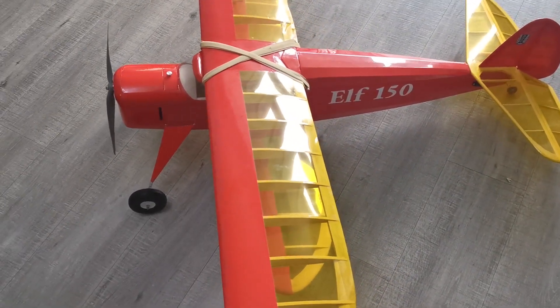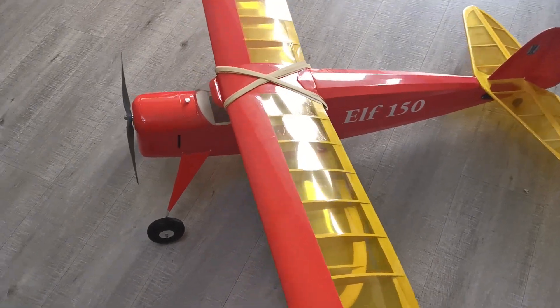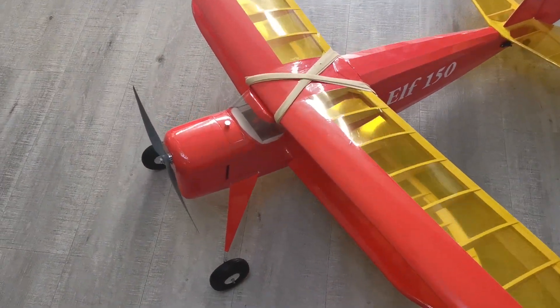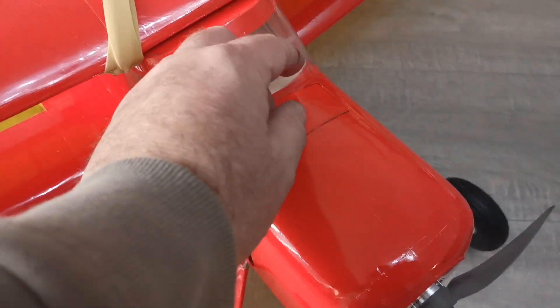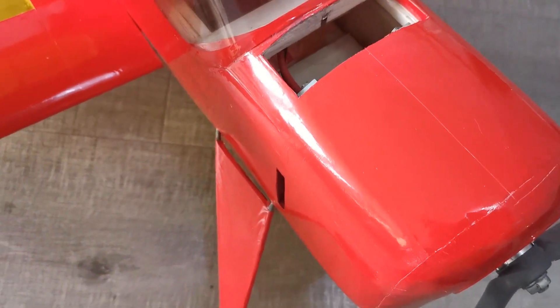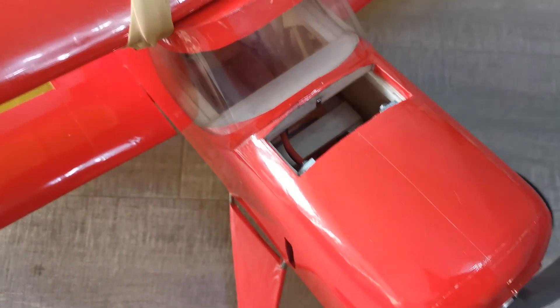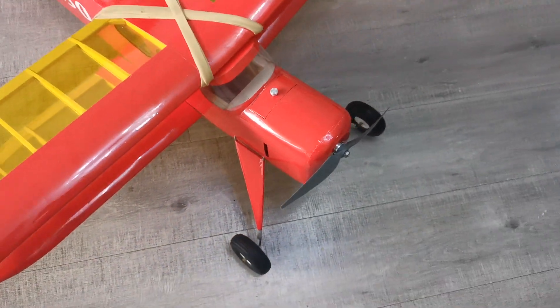The challenge is how to install the battery, because I hate putting batteries in from underneath the fuselage. So this is my solution: there's a hatch here, retained with a magnet, and there's room — a very tight squeeze — for a 3S 2200.